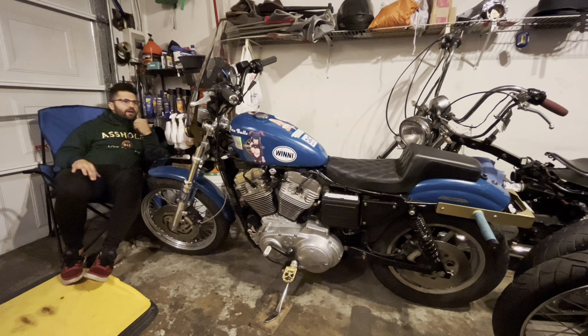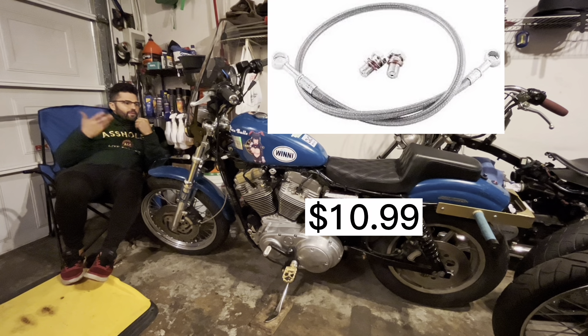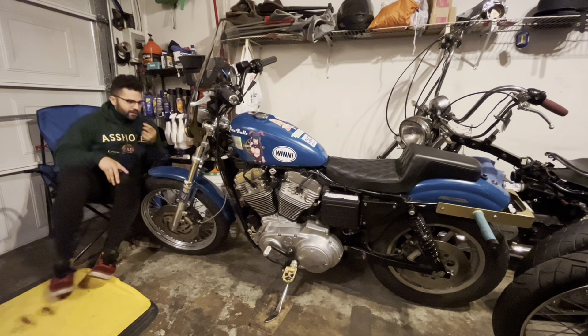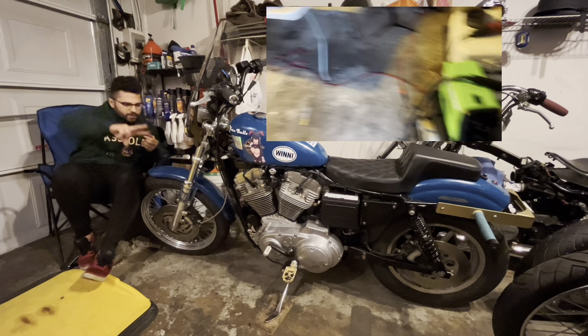Stock throttle, stock brake, and Arlen Ness grips — the grippiest grips I've ever had. A lot of this bike is Amazon, honestly. I have an Amazon front brake braided line which was surprisingly really fancy — didn't expect it to be that nice, but it's been working great.